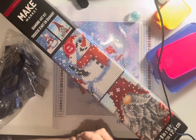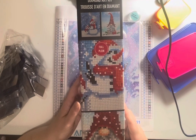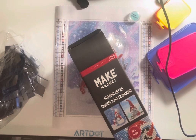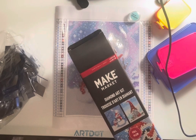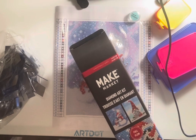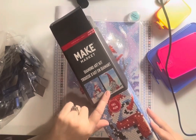I decided to share this with you because I have never done one of these before. This is from Michael's — it is a Make Market, their brand. It says $14.99 was the regular price; I got these I want to say 30% off, so around a little more than $10. This kit came with two in it: it has the Snowman and the Gnome in it.